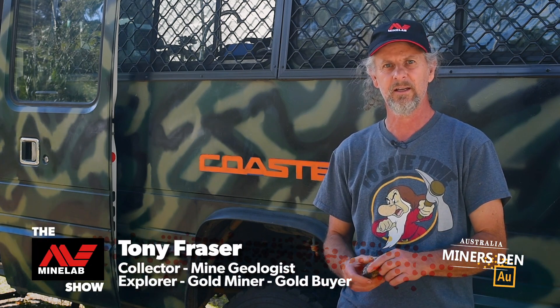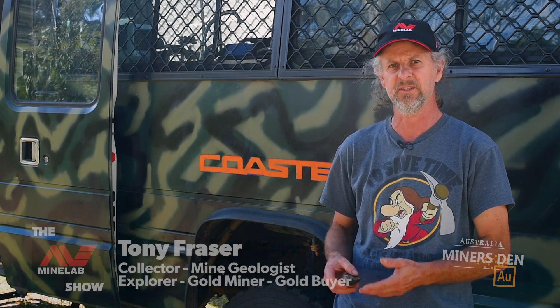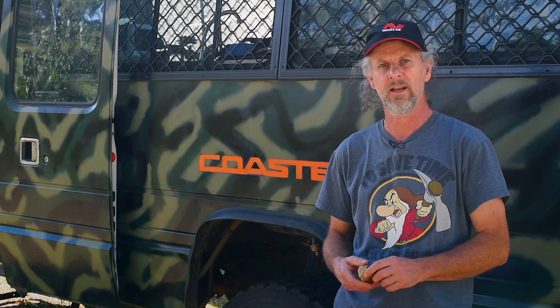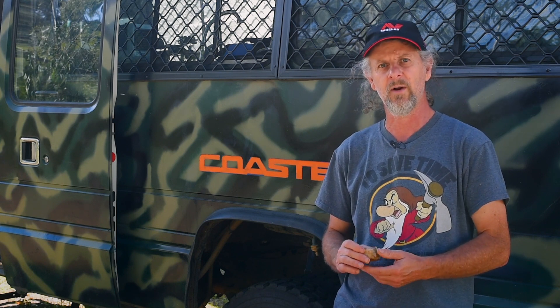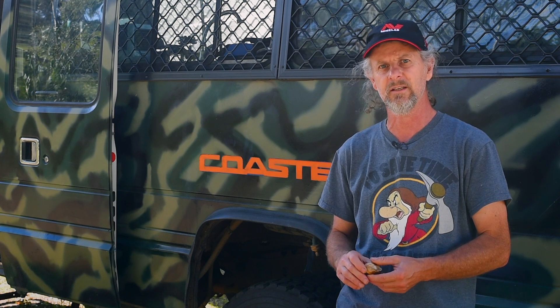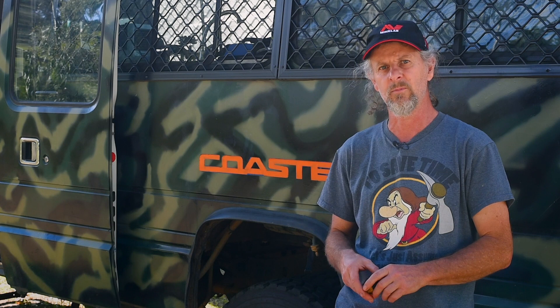Hi folks, Tony Fraser here. Last time we talked I ran you through a very simple way of doing a specific gravity test to calculate the gold content in your specimens. This time around I'm going to run through another specific gravity test. It's a little bit more complicated but I think it's a lot more accurate and probably a lot more reliable.